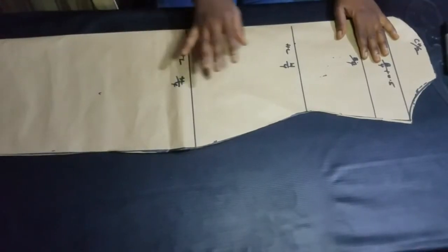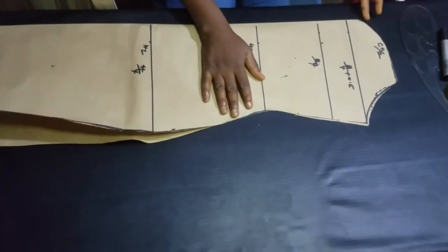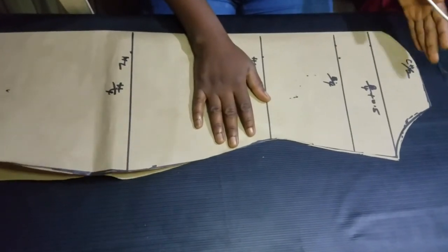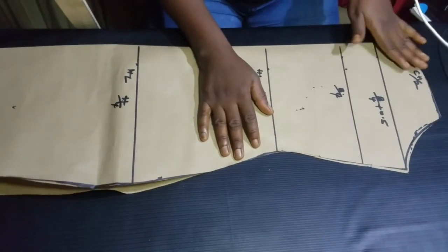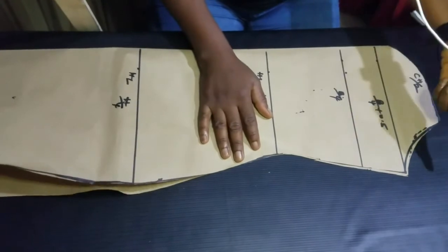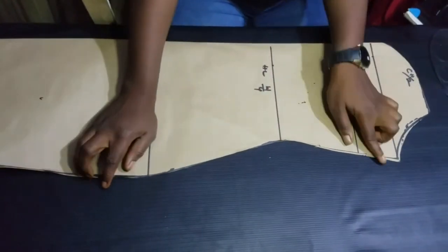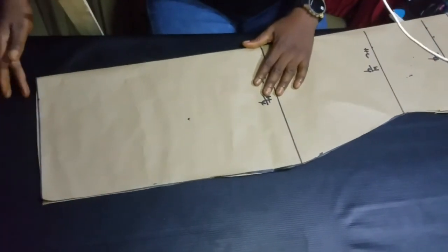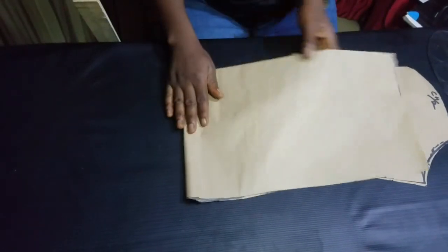If you're cutting on fabric, don't forget to add your allowances. Add half-inch at the neck if you're turning it with lining or facing, or 1 inch if you're folding the hem. For your armhole, add half-inch to join this armhole to the sleeve armhole. For the side, add whatever inch you want to use for your sewing allowance. And at the end, add whatever inch you're using to hem.